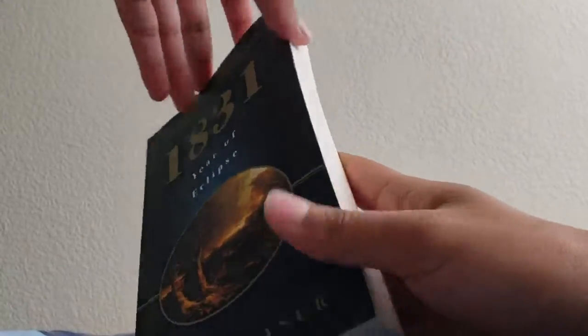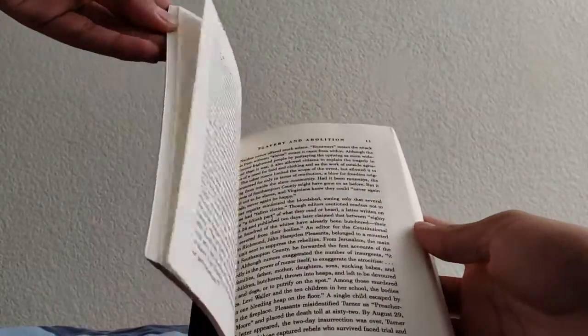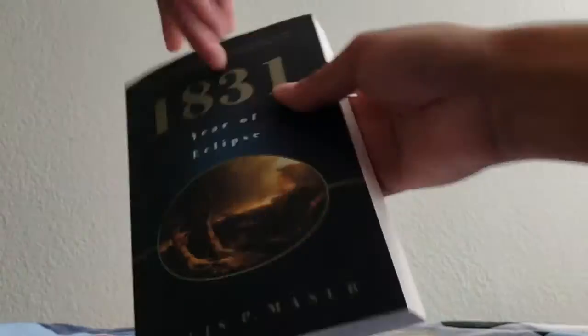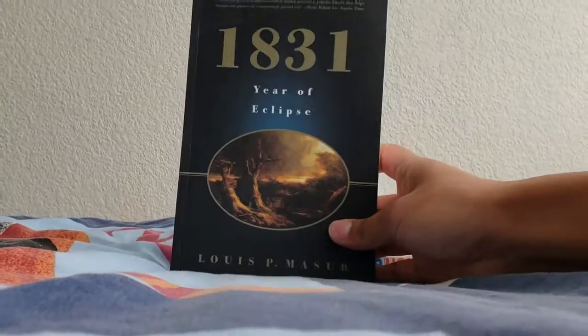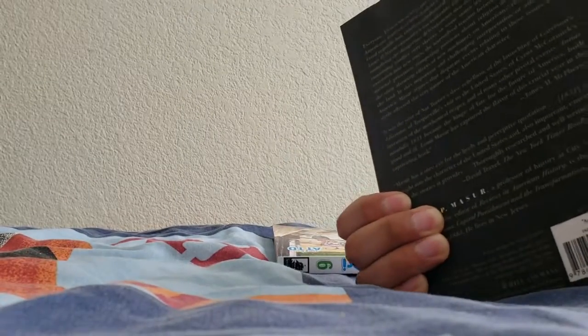I have to read it for a project — a paper I have to write. For every chapter I have to pick out like the two main events and report on them as if I was inside the book, like I was alive at the time. It's gonna be in first person and that's basically why I have this. The font's kind of okay and 200 pages looks doable.